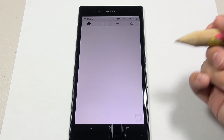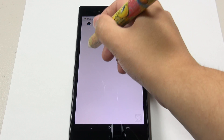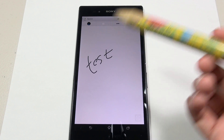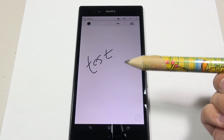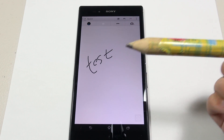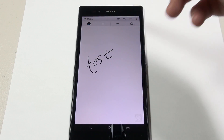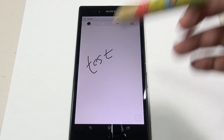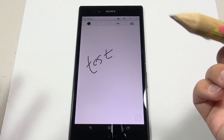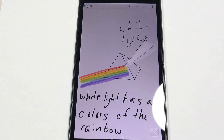I've got my handy dandy pencil — as you can see it actually works quite well on the screen. I don't recommend using a pencil or pen, even though they say they work. I recommend getting a stylus, because it actually scratches up that plastic shatterproof screen protector really badly. I do see a couple of very fine scratches here and there, which is really annoying. I'm sure I will be replacing it later.